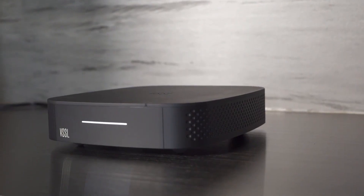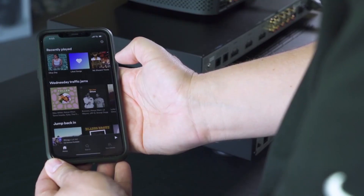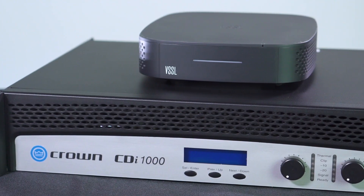Lastly, you have sourcing. We recommend Vessel sourcing whenever possible because of how easy it is to use with its native streaming and easy integration into the Crown amplifiers.